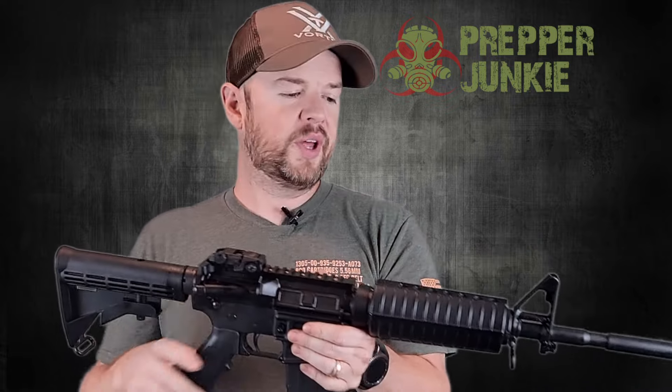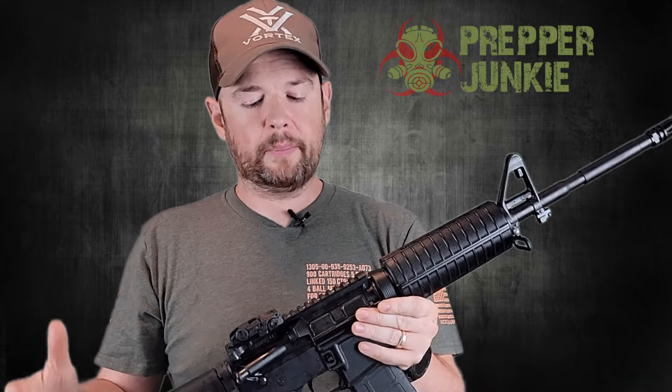Let's talk about Colt a little bit more. They stopped selling to the civilian market for a while. I don't know all the ins and outs on that — I try not to get into all that political stuff, whatever reasons they did it. Some said the market was oversaturated at the time. But this is their first rifle back to the market since they decided to come back.